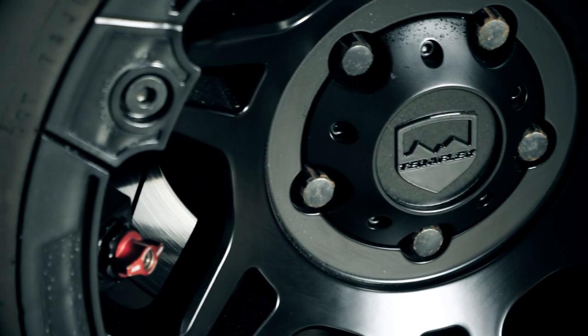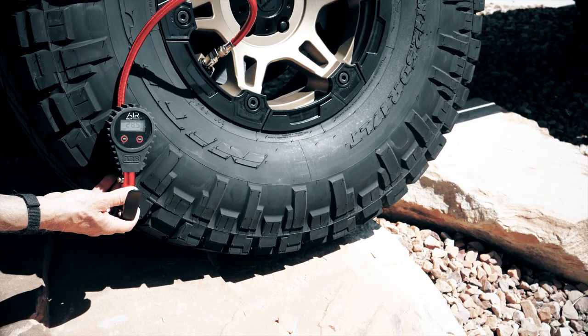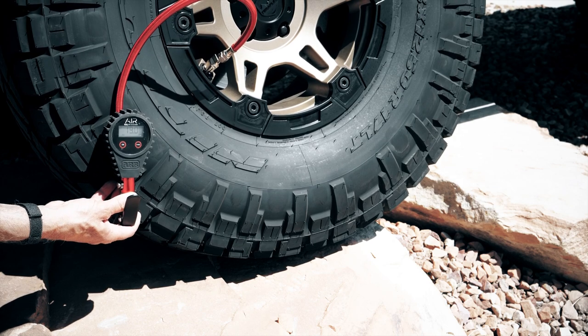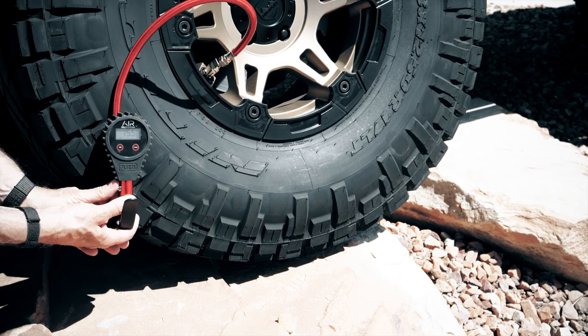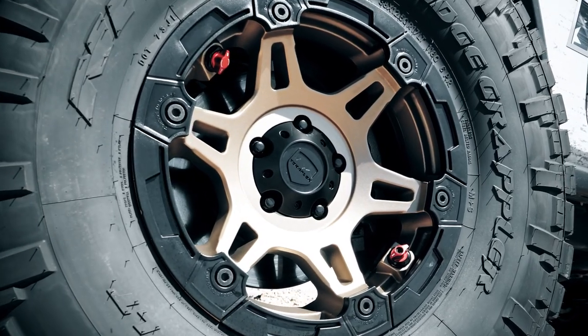You've always wanted the Nomad built-in air deflators, but you wanted just a tad more bling in your wheel. Done. You'll be stepping away from that mirror and gazing at your new Nomad Splitspoke. TeraFlex. That's beautiful.